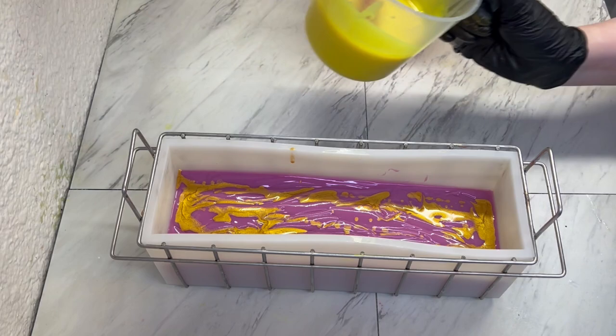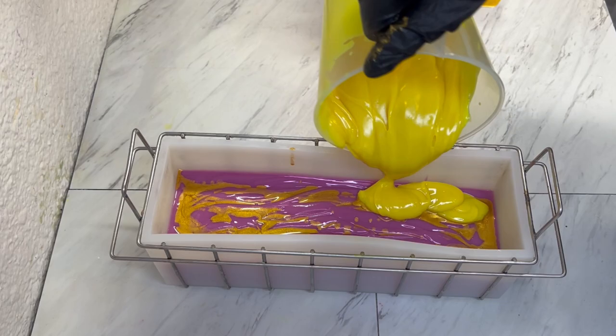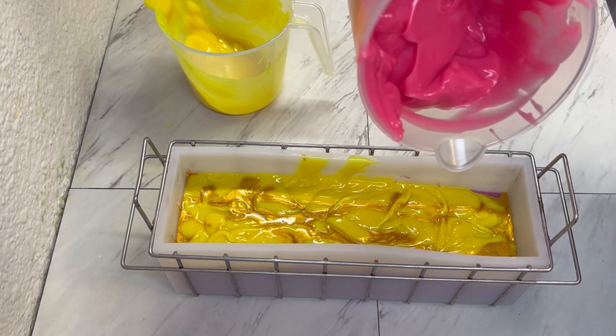Our pink got a little thick on us. Let's go ahead and drop some of this yellow in. Tap this down. Do a little bit more of that gold mica. Plop our pink in, because that set up a little fast.